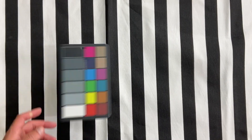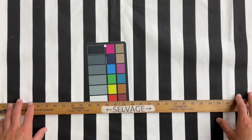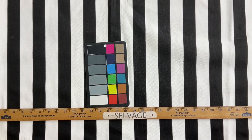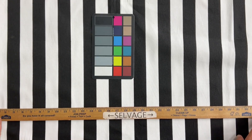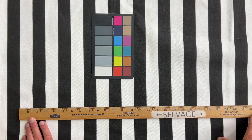The fabric has a bleach white background and a true black stripe. The stripes run the length of the fabric, so in this video you're seeing the salvages on the left and right. Each stripe is one and a half inches wide.